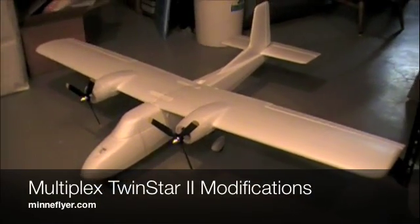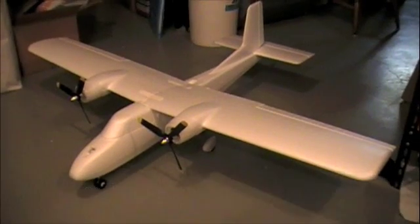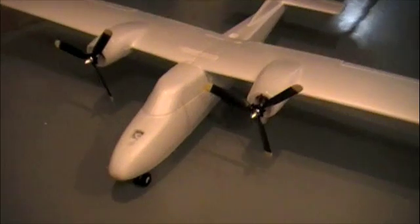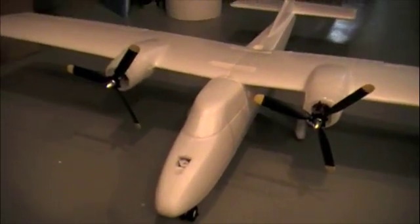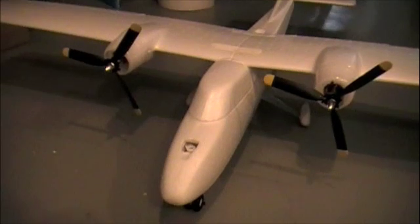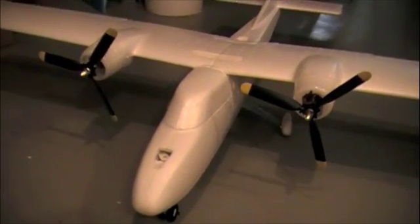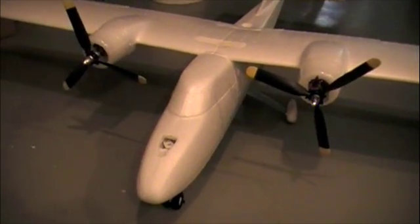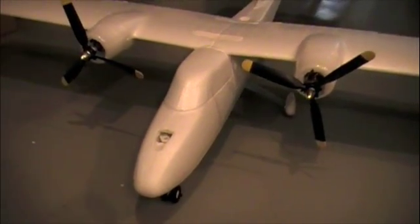Hey, welcome back. This is just a quick video showing the modifications I've done on the Multiplex Twin Star. We'll start with the three-blade props — those are just the Park Zone Corsair three-blade props. They're not counter-rotating, but they look pretty sharp on the Twin Star and they provide a great amount of thrust.